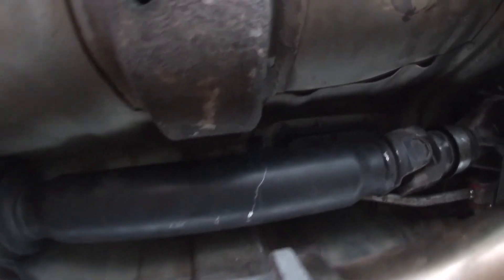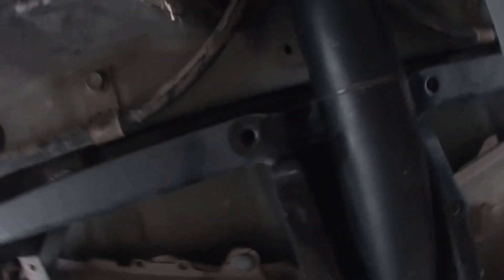Reverse order when putting the drive shaft back on — obviously you're gonna mount those first, then reconnect all these in the back.